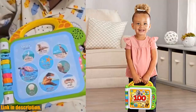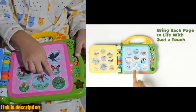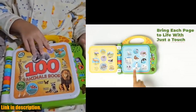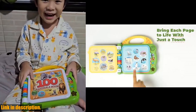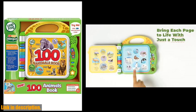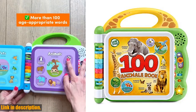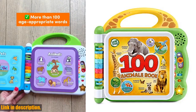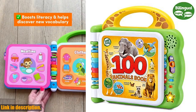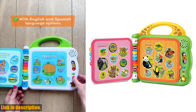Not only is this book fun, but it also provides an early introduction to science concepts with its animal fun facts. Perfect for kids ages 18 months and up, the LeapFrog 100 Animals book requires two AA batteries, included for demo purposes only. If you want to give your child an educational and entertaining experience, this book is a must-have. You can find the purchase link in the description below. Don't miss out on the opportunity to buy the LeapFrog 100 Animals book for your little one today.